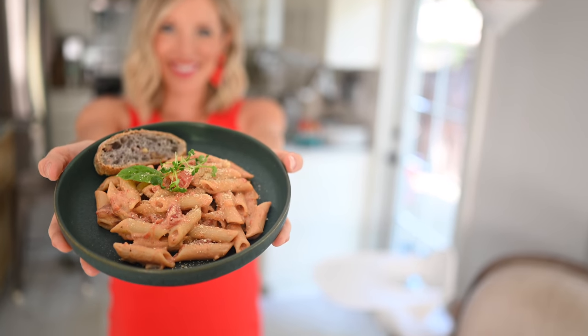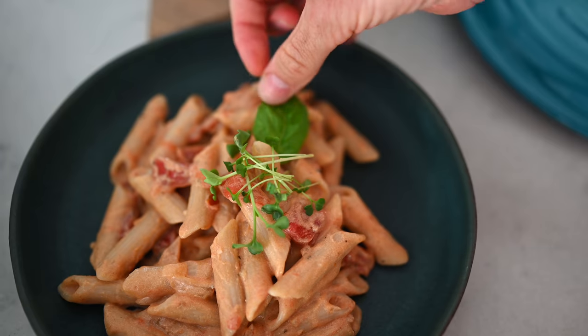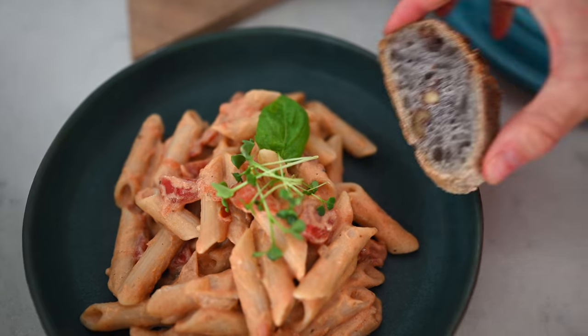It is also gluten-free, so it's really simple, quick and easy. This is a meal we make when we don't have a whole lot of time but we really want that gourmet feel, that Italian vibe. It is so good.